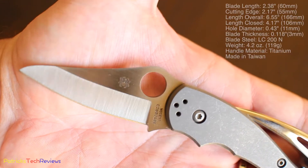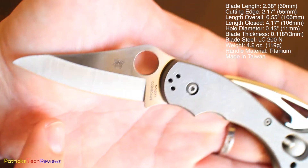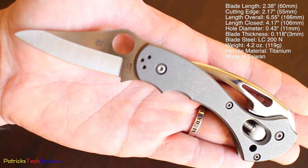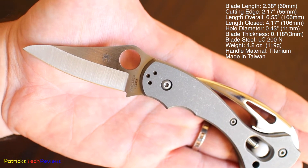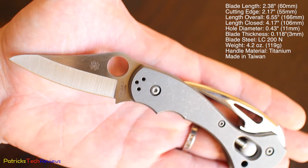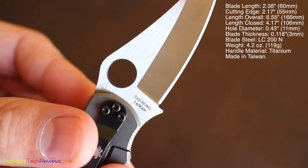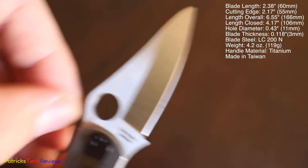It's 60mm long, the cutting edge is 55mm — from here to here — and it's 166mm overall length. If you close it down, it's 106mm. The blade steel is LC200N, as I mentioned already. You can see here — the Spyderco bug and Taichung, Taiwan — so this one is made in Taiwan, not in Japan.